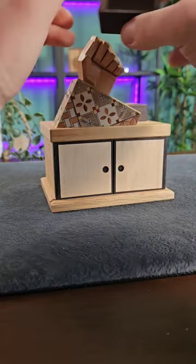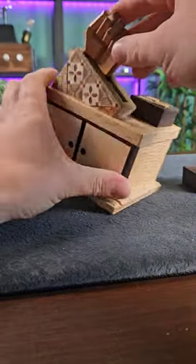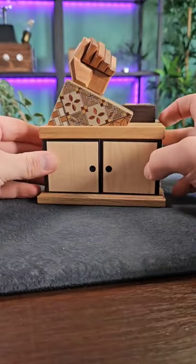Perhaps it's got some magnets embedded in it that we could use to try and release a catch, but that didn't do anything. This seems like it might slide down but at the moment doesn't want to do anything.